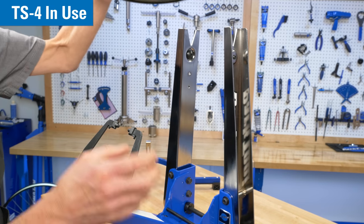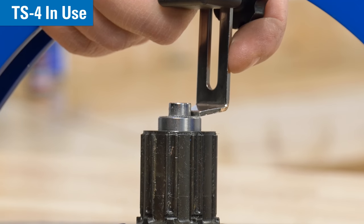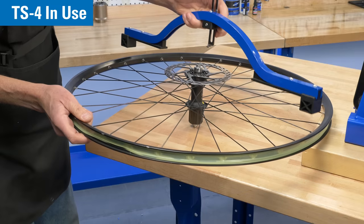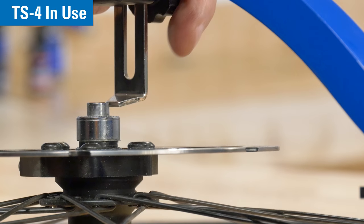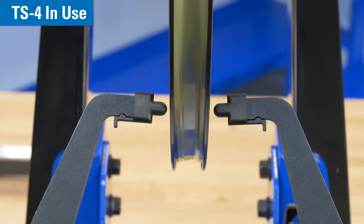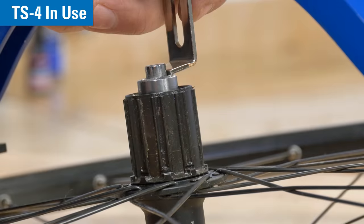Next, we check our adjustments with the dishing tool. In this example, we need to make another adjustment to bring us to center. We continue to make adjustments and recheck using the dishing tool until we are within the desired tolerances.